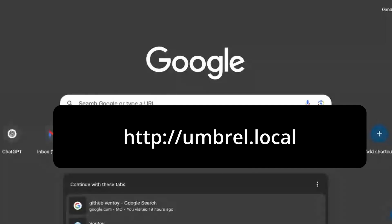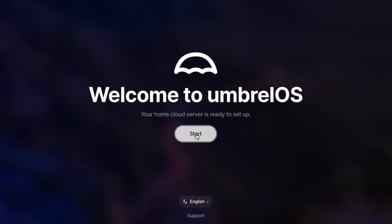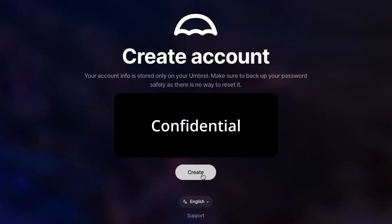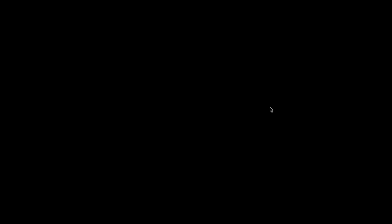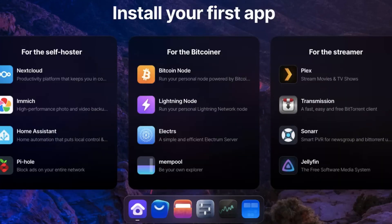Now switch to another computer connected to the same network. From my MacBook, I open a browser and type umbrella.local. If that doesn't work, use the IP address shown on the Umbrella OS screen. You'll get a page — click Continue to Site. You'll see the welcome screen. Click Start, set a name, enter and confirm your password. We're going to need this password. Click Create. You'll see you're all set. Next — now you're inside the Umbrella dashboard where you can manage your node and apps remotely.